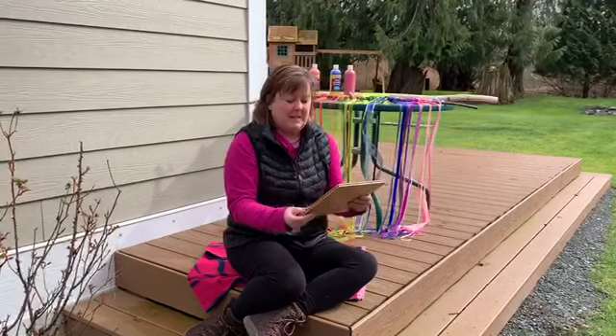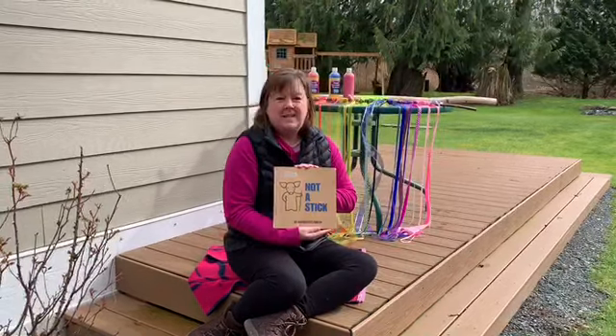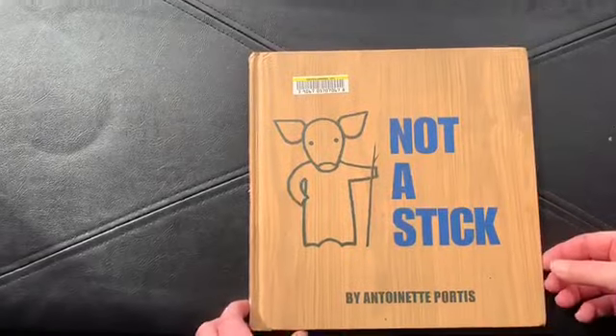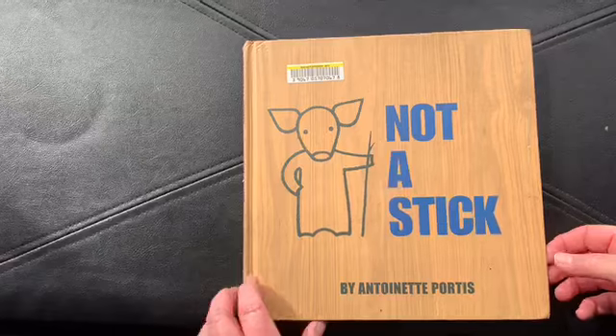The book we're going to read today is called Not a Stick by Antoinette Portis. Not a Stick by Antoinette Portis.